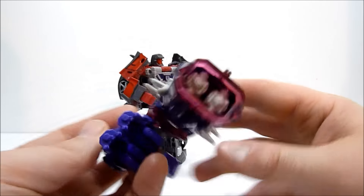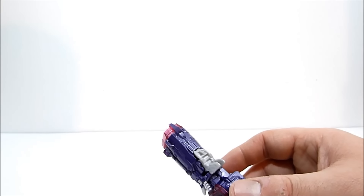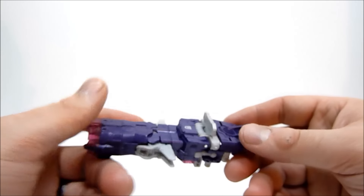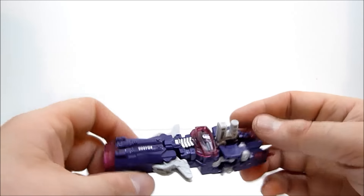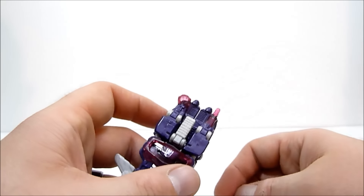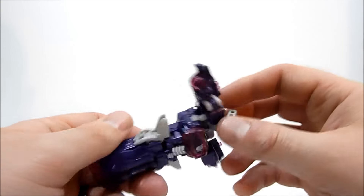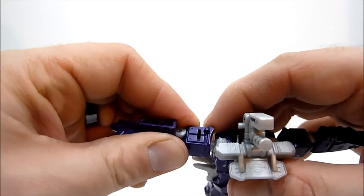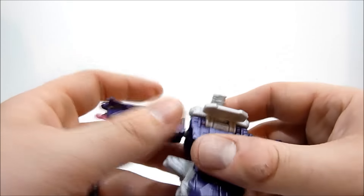You can pop this out and stick it right into the combined mode hand as well, so your combined figure can hold onto Shockwave - really cool. I don't have Bruticus yet, but as soon as I do I'll add him into the review so you can get an idea of what he looks like combined together. The transformation is quite simple - we're going to flip that up, separate the back end, and these sections are going to become the arms. We accordion them out like so - and that's pretty much the arms done.